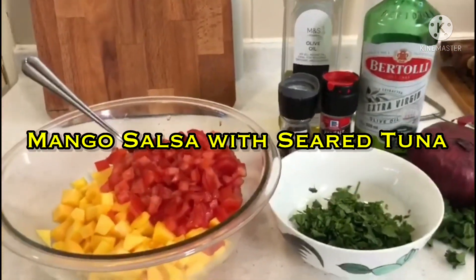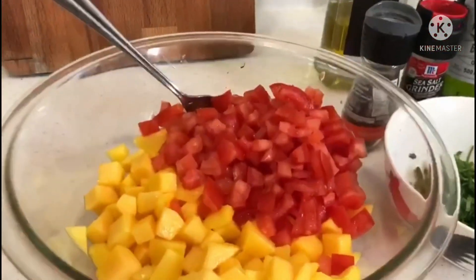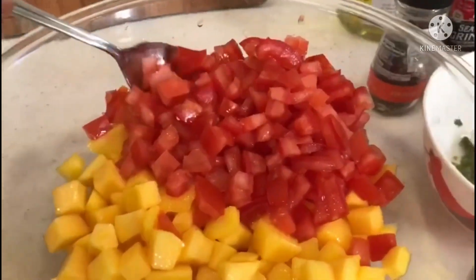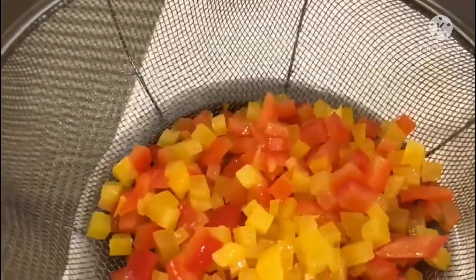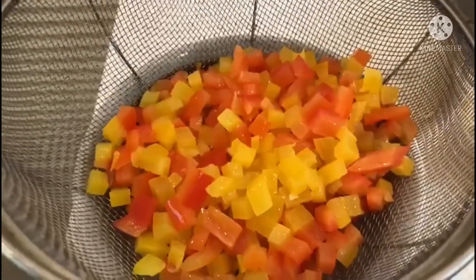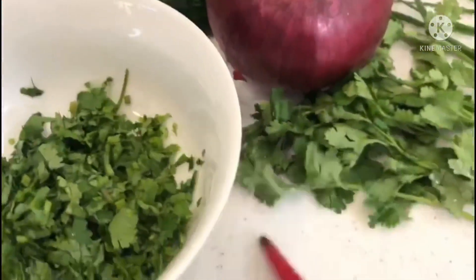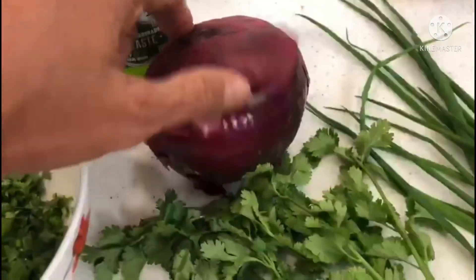Hello guys, what I'm making here is mango salsa. I've already chopped one ripe mango. This is some tomatoes, and here is yellow pepper and red bell peppers. And we need to have coriander, cilantro, and some chili, and red onions.